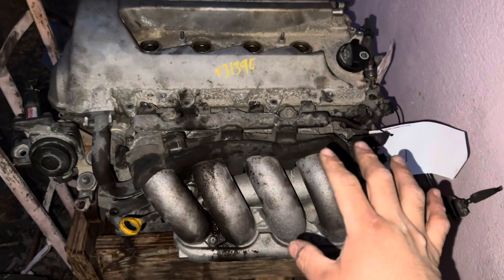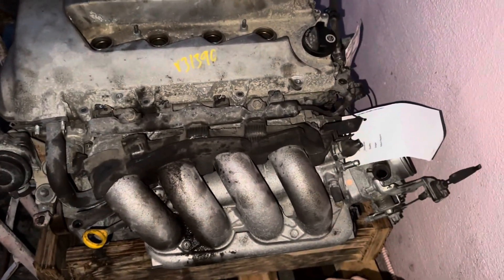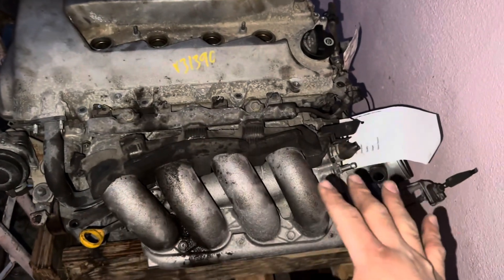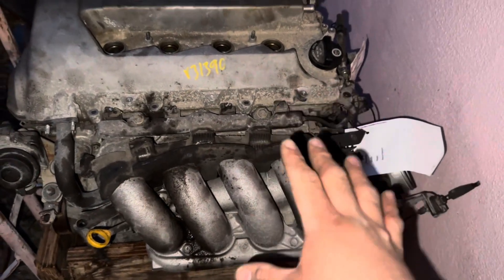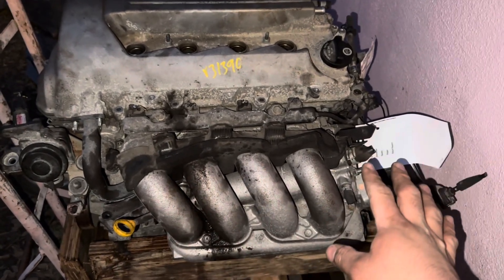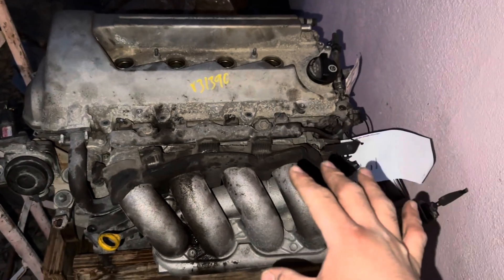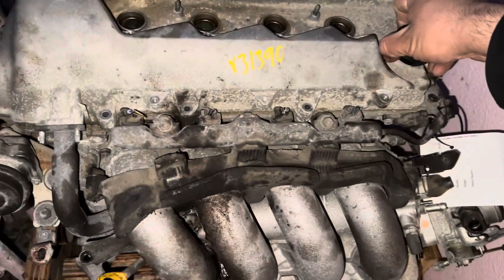I just started taking the bolts out of the valve cover and this is my first time taking it off. I haven't seen this, I haven't touched anything or moved around anything - this is my first time seeing it on camera.